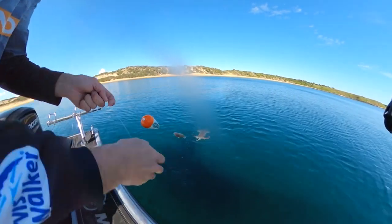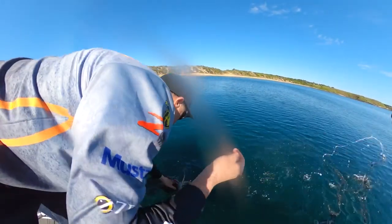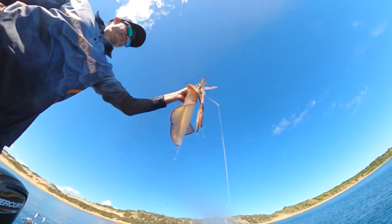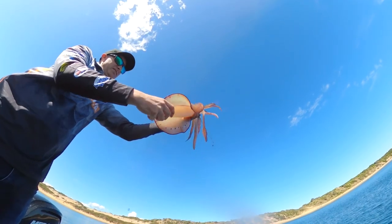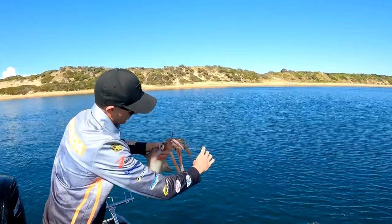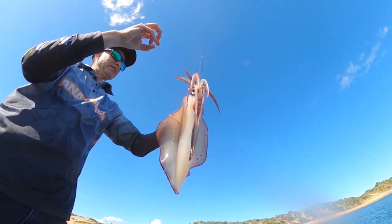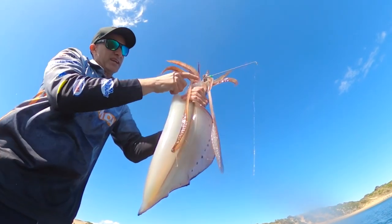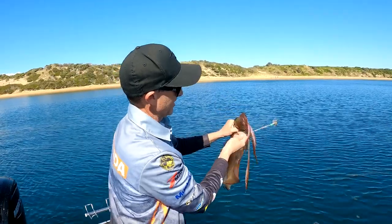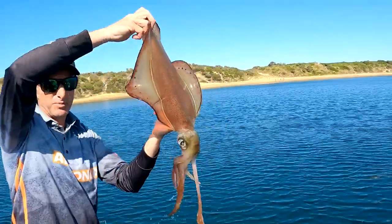Yeah, that's a fair lump of calamari! There we go — I'm pretty happy with that one. That is a nice big squid! You can see that spike there — he would have come up to grab the head of the whiting and the spike gets him lower down where the tentacles are at their thickest, or in that part of the head which is the thickest and hardest part of the squid. Very happy with that. I love it when a plan comes together.